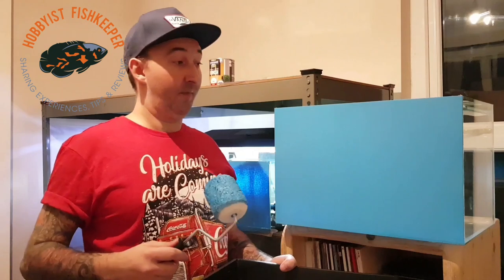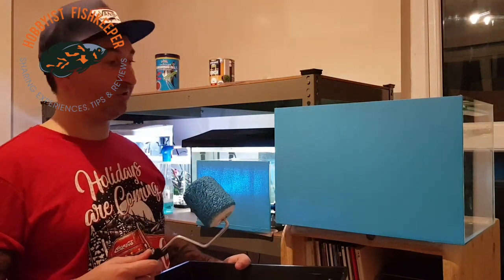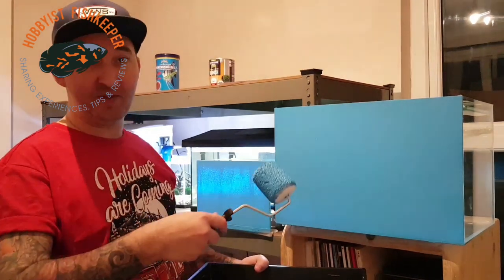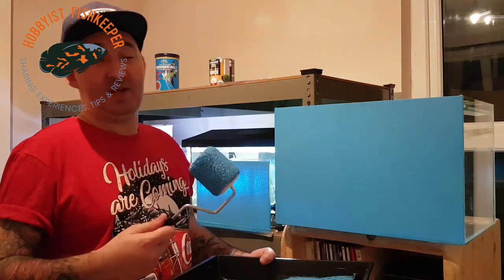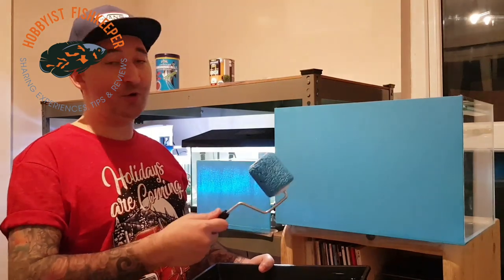So there you go — that's coat number two. I've probably got another two coats to do on these two tanks, and I got a bit bored waiting for that one to dry so I started a little tank as well. That's how you paint a tank in a nutshell: water-based acrylic, a roller, a few coats — Bob's your uncle.